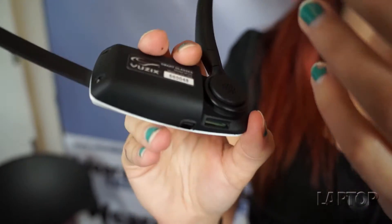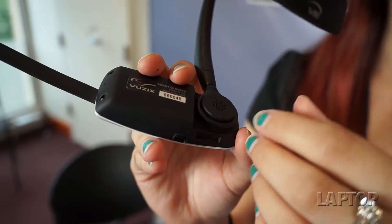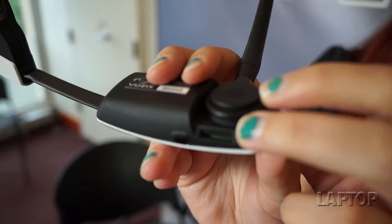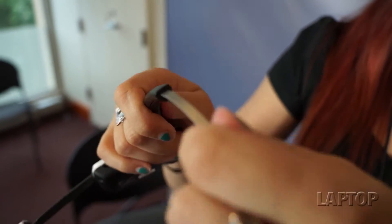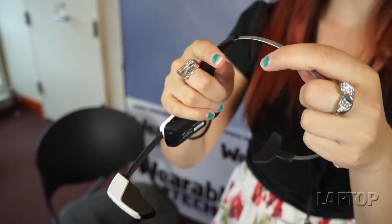Right in here we have the speaker. This doesn't use bone conduction technology like Google Glass does — there's an actual speaker in there. And this is the headband, which is really adjustable so it can fit multiple people.